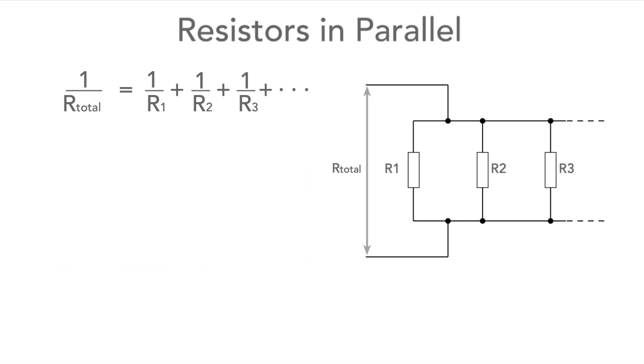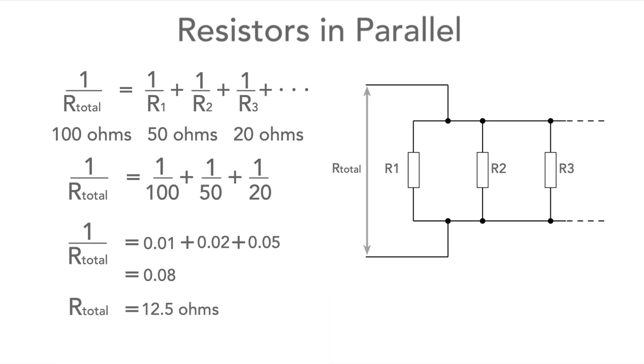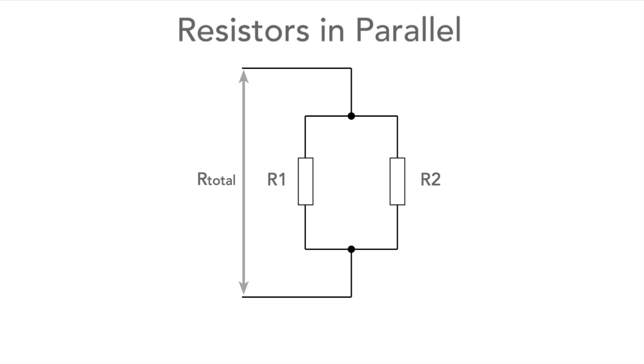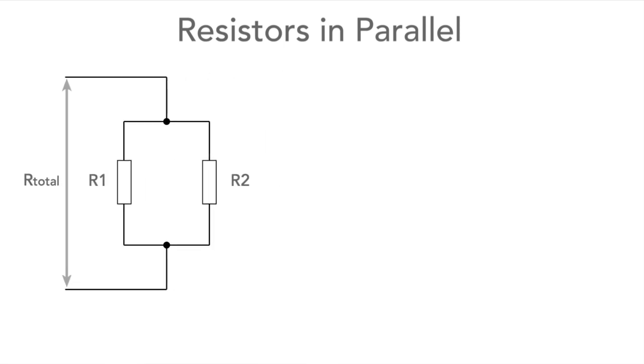So if we have resistors of 100 ohms, 50 ohms, and 20 ohms in parallel, 1 over the total resistance equals 1 over each of the individual resistances, which works out to be 0.01 + 0.02 + 0.05 = 0.08. With a little more arithmetic we discover the overall resistance is 12.5 ohms.